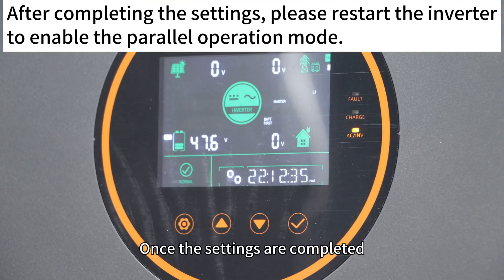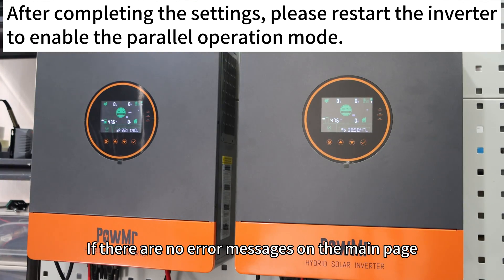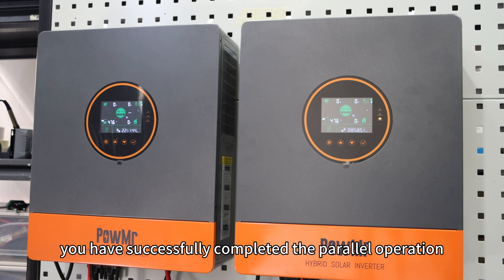Once the settings are complete, return to the main page. If there are no error messages on the main page, congratulations — you have successfully completed the parallel operation setup.